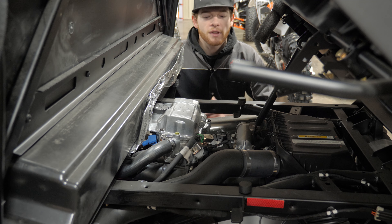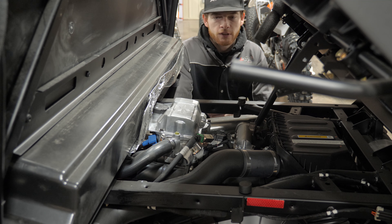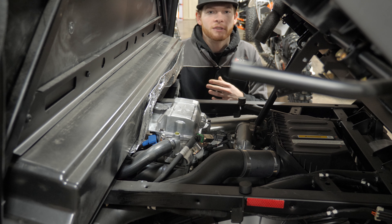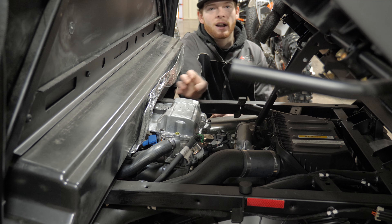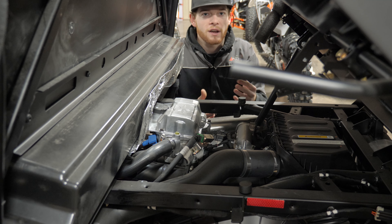Some maintenance items on your Ranger 500: the biggest one being oil changes. Your dipstick is over on this side and it is a screw style, so you have to screw it all the way in and screw it all the way back out to get a true reading — you can't just dip it in. The threads take up part of the oil dipstick. When you drain your engine oil and go to fill it back up, you fill it right through this cap here, so all the oil runs down from the top of the engine to the bottom with fresh clean oil.